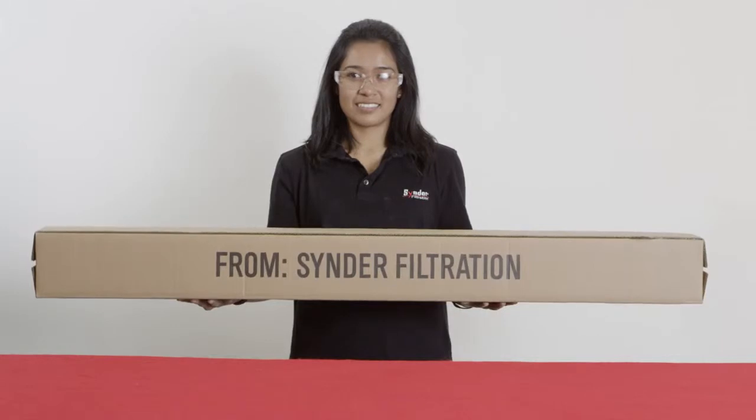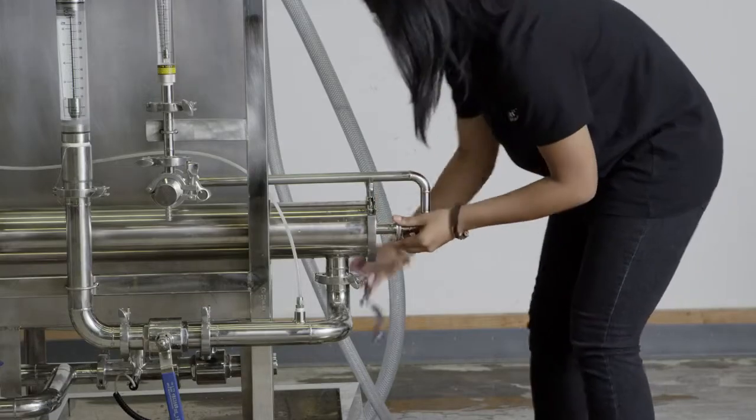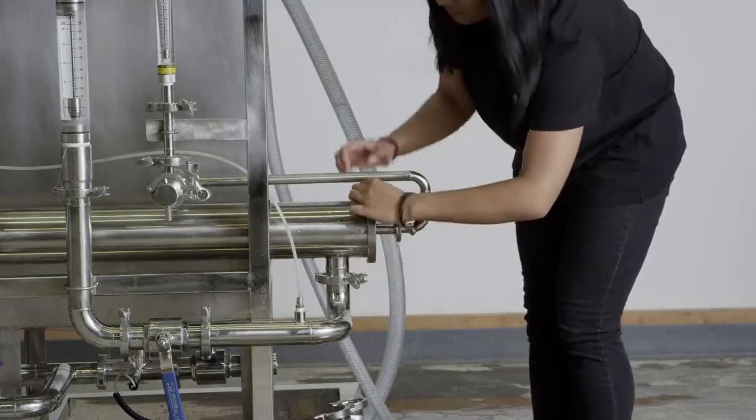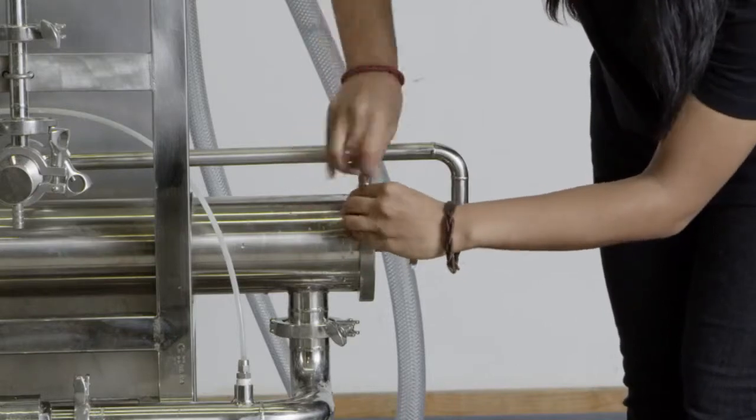After conducting a thorough cleaning of the elements and system followed by the final DI water rinse, flush the system with a preservative solution of DI water, sodium metabisulfite, and glycerin.